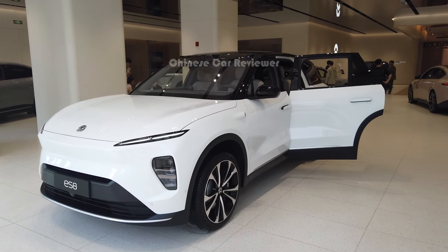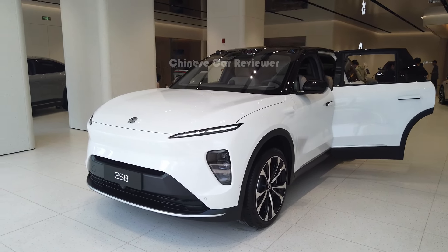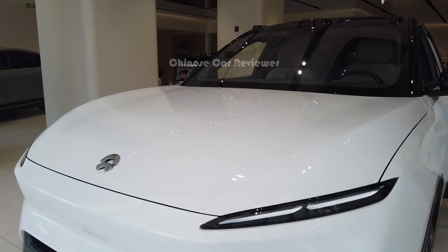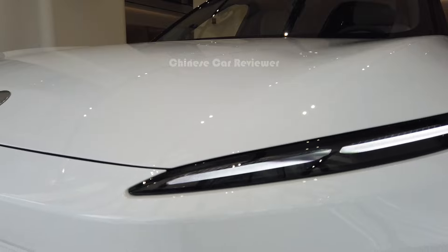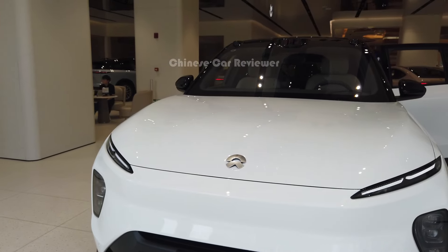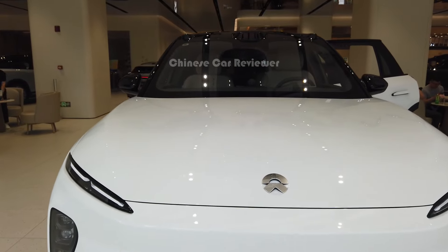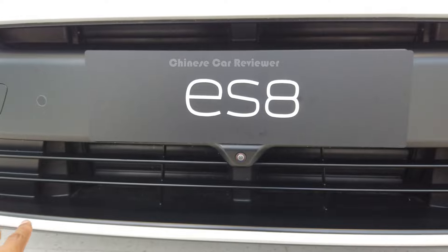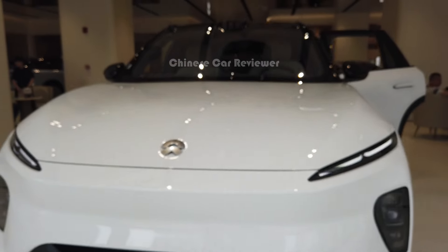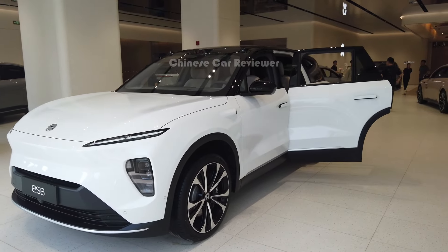There are also some interior changes. At the front of the vehicle, we have LED daytime running lights visible day and night. The front shape is similar to the previous version, and we have the NIO logo, a 360-degree camera, and a grille which is non-functional. The drag coefficient of this vehicle is 0.25 Cd — NIO has done a great job with aerodynamic performance.